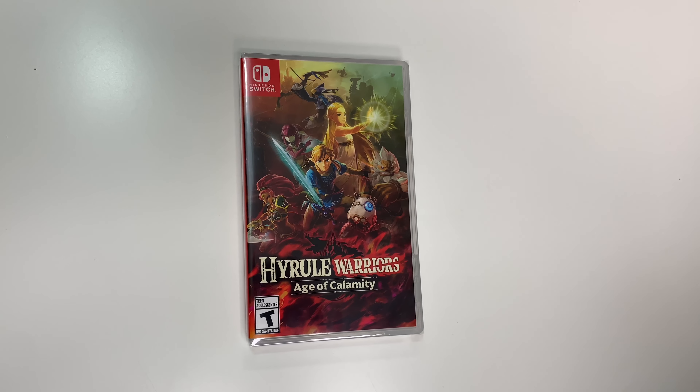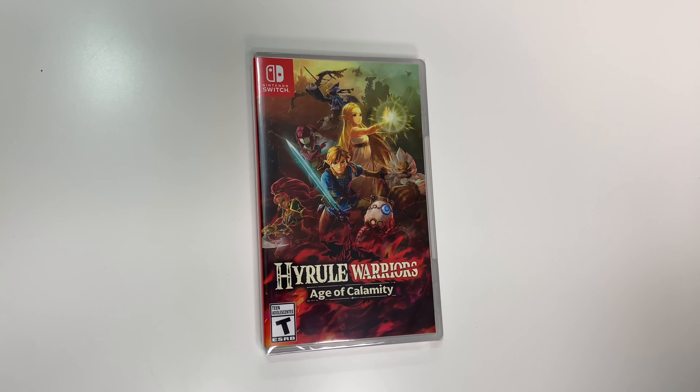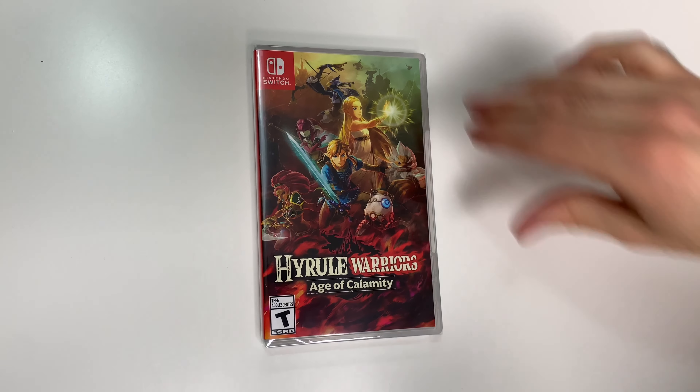Hey guys, welcome back for another unboxing with PopnGames. In this video we're going to be unboxing Hyrule Warriors: Age of Calamity for the Nintendo Switch.